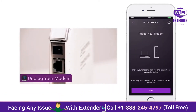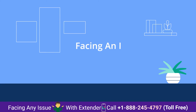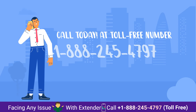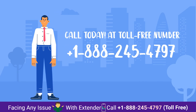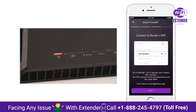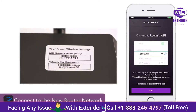You'll then need to reboot your modem. Plug in the Ethernet cord from your router to the modem, and then connect to the default network once fully booted up. The default Wi-Fi name and password can be found on your router.